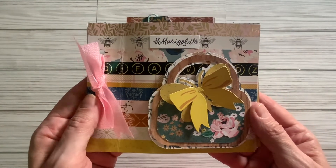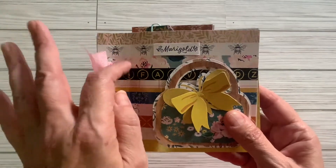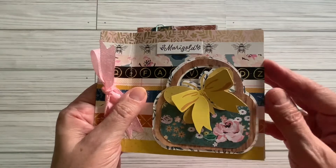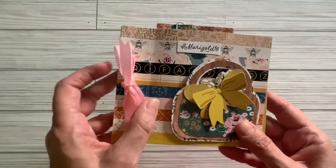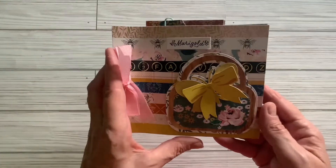What I did was I used a combination of Marigold and Garden Party papers. This is actually the cover of the Marigold notepad, and I just used it as my cover. And this is a little purse that I made with Marigold paper. I punched the holes in here and tied it together with this little ribbon.